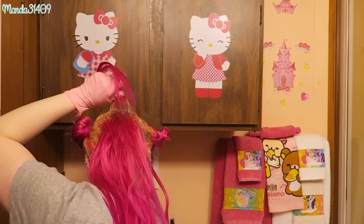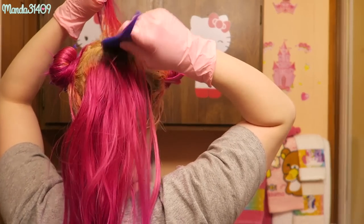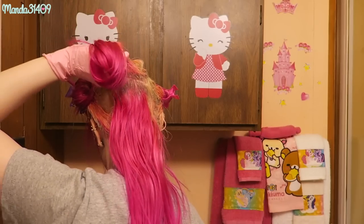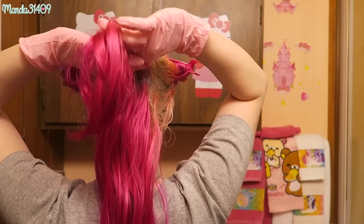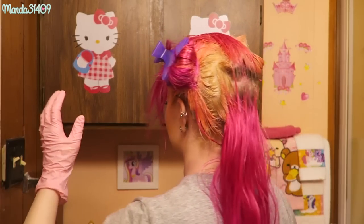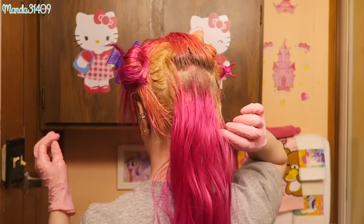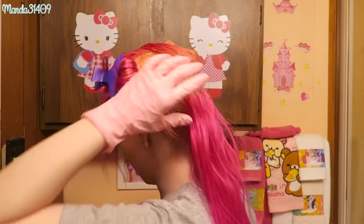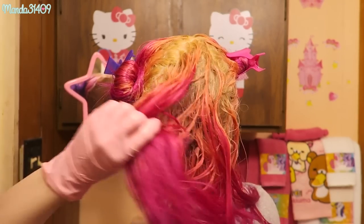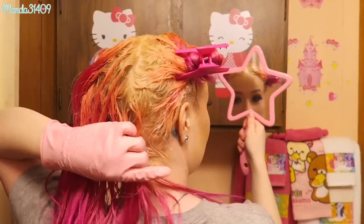I can't even see how much I'm applying so I over-apply, because I'd rather over-saturate the area than miss a spot — it's really awkward doing the back since I can't see anything. Once I finish the back, I take a handheld mirror, stand with my back to the main mirror, hold the handheld mirror facing the mirror behind me, and check for any touch-ups needed. I do the exact same check with the pink as well.